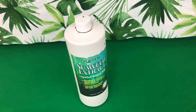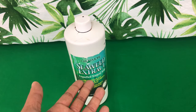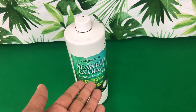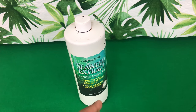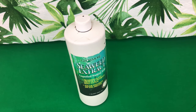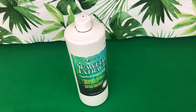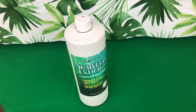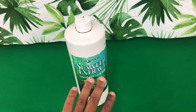Seaweed extract is an organic derived from the brown seaweed — that is why they call it an extract. It has minor and major nutrients, and it even has amino acids that are going to stimulate hormones in your phalaenopsis orchid to promote new root production and more pseudobulbs. A lot of you want to know how to get that double spike in your phalaenopsis — this is what seaweed extract is actually for.